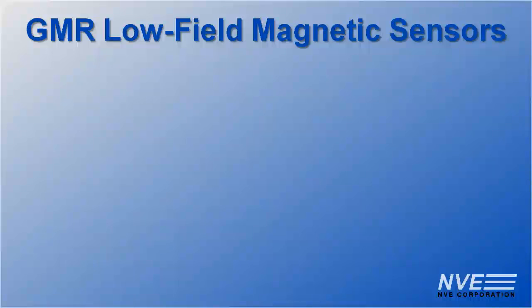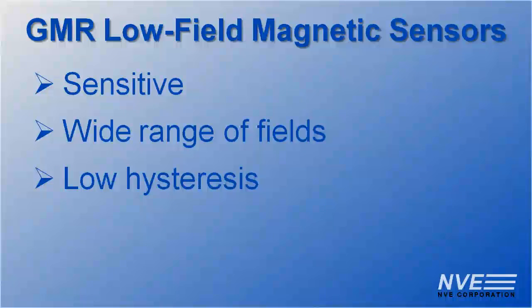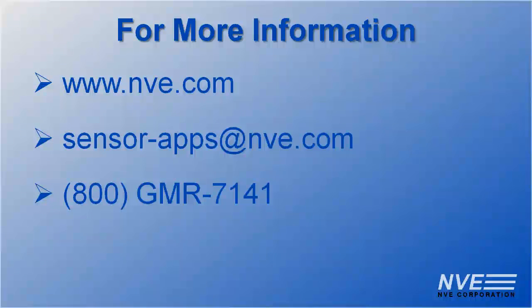So we've seen that GMR low-field sensors are sensitive, work over a wide field range, and have low hysteresis. Click, email, or call us for more information or to order sensors.